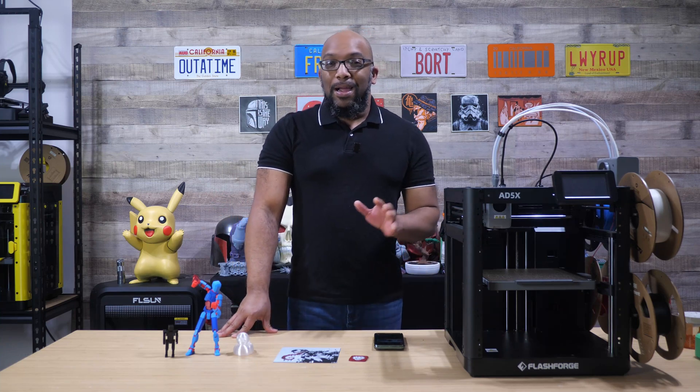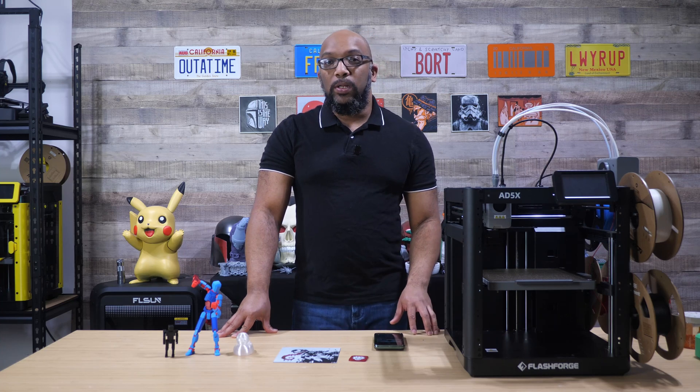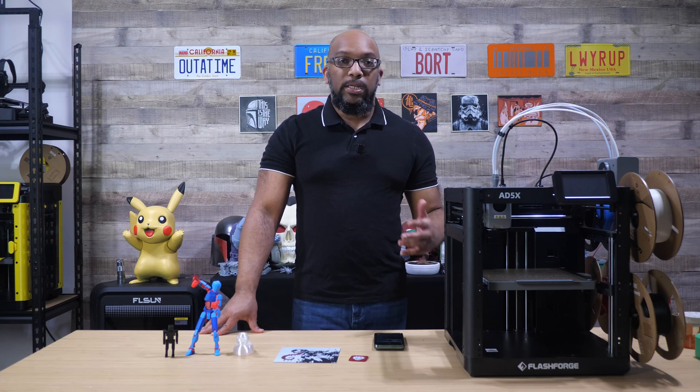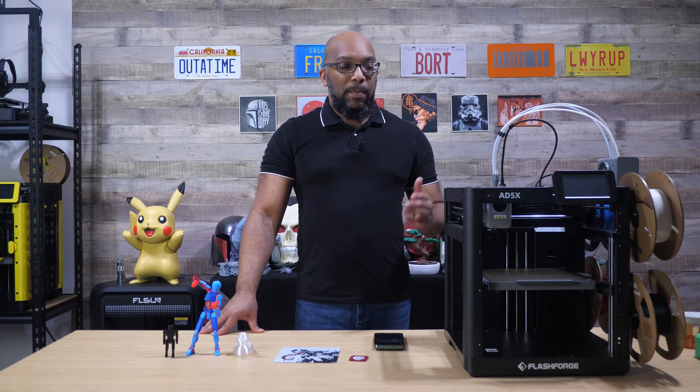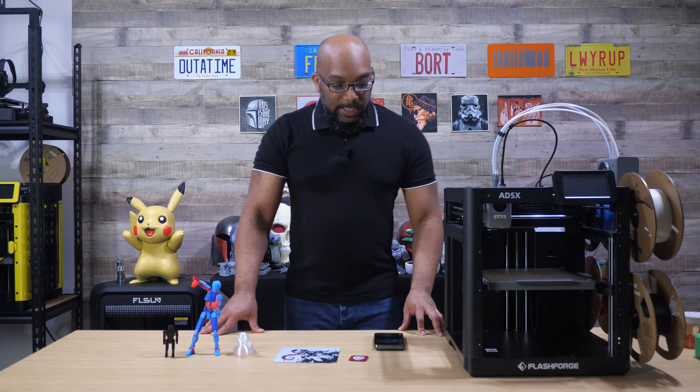Just so you know, I'm not going to release the full review for this printer until it is actually on sale and people can buy it and it's actually shipping to them. Until then, I'm just going to continue to make videos like this so that you can be as educated as possible about what this printer can do and all of my experience with it. So let's get started.